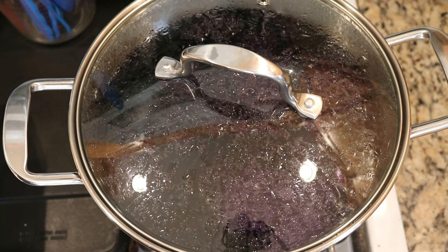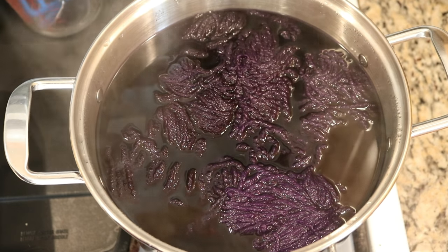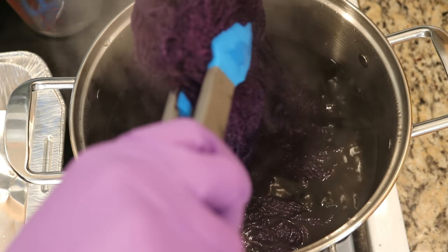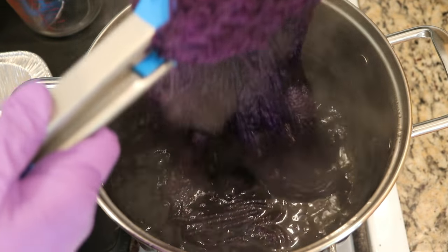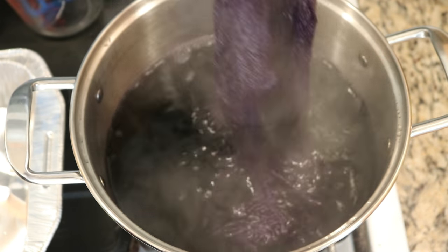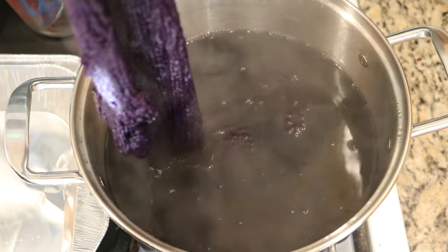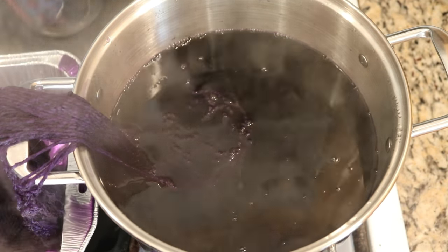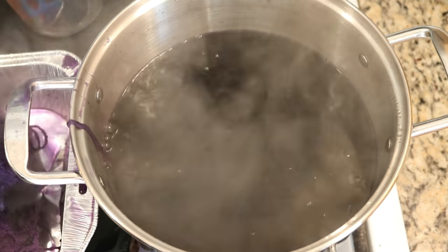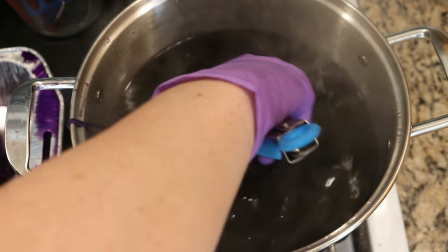The 30 minutes are up, so I'm going to turn off the heat. I will say that the dye smells a bit — not in a necessarily bad way, but it does smell like something. This is the problem with using so many different skeins of yarn.